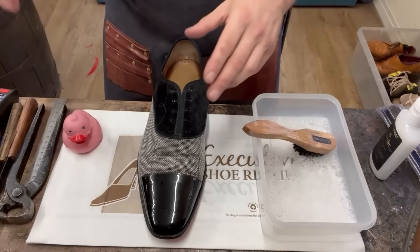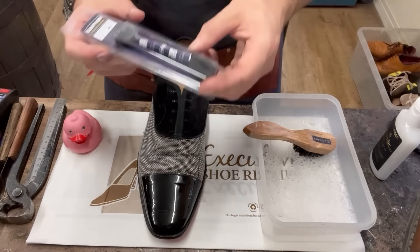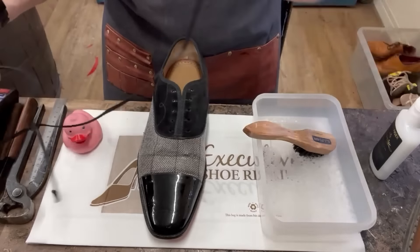We're at the end and the last thing we've got to do is this pair here. Again, TLC - we're going to shampoo the textile and put some new waxed laces in. I've got some Saphir fine thin waxed laces. Just shine up the toe cap as well. They look pretty cool actually, and with that, job done.